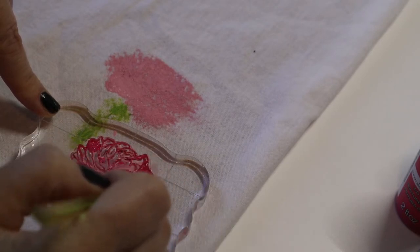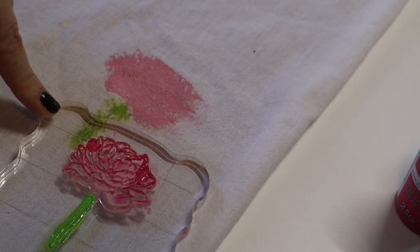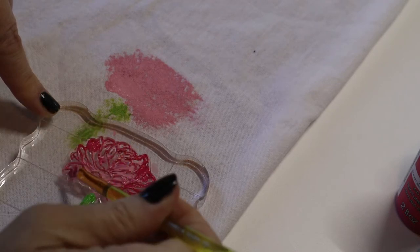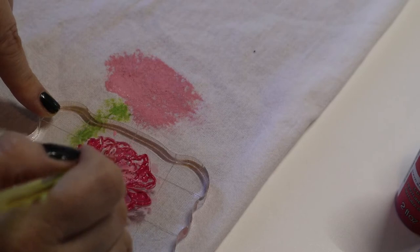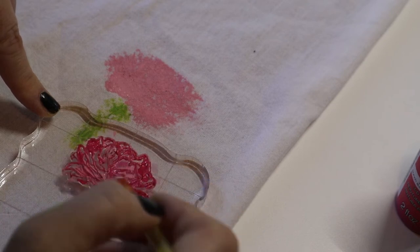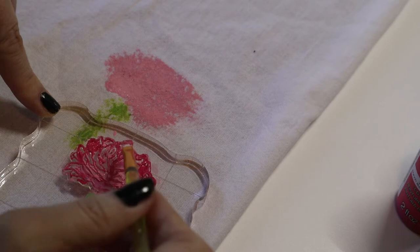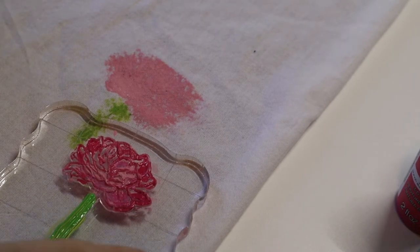I don't know if you've ever seen My 100 Year Old House — Leslie. She has a great website; she's an artist with amazing ideas. She had done something like this with pillow slips and I thought it was so pretty. I just wanted to do it with something I would use more and that I know my friends would use more, which would be kitchen towels.